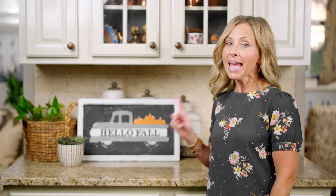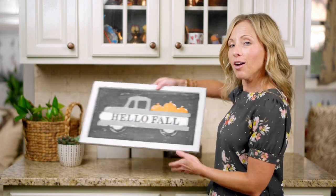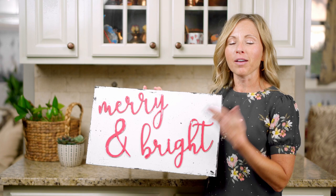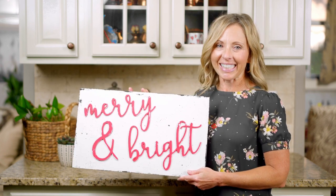Hi, I'm Kirsten with Unfinished Wood Co, and today I want to show you how to paint this adorable farm sign that's reversible for my two favorite seasons. You have a Hello Fall farm truck on one side, and then when fall is over, you flip it around and you have this adorable sign that's perfect for Christmas. So let's get started.